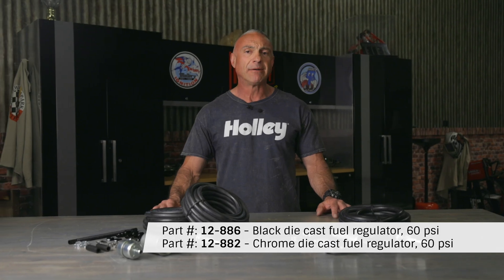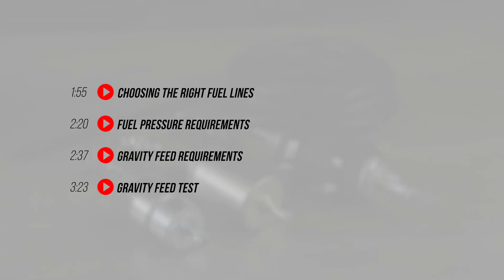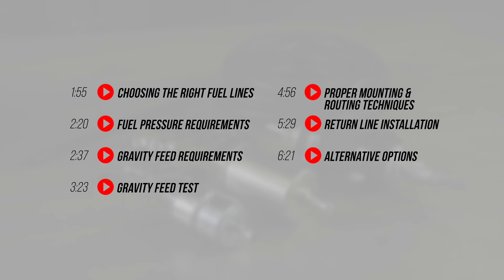Proper pump mounting, return line setup, and return tube installation is essential. Today we'll dive into installing Holley's master fuel kits and share some tips and tricks that will make all the difference. Don't let a poorly installed fuel system hold you back — do it right the first time.